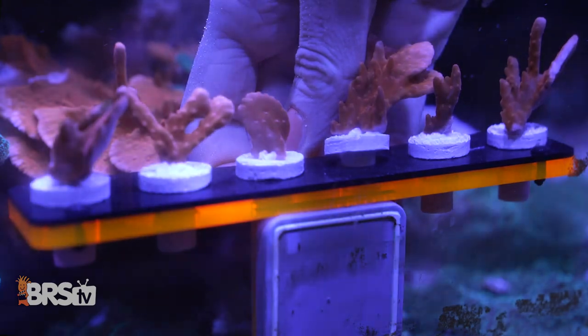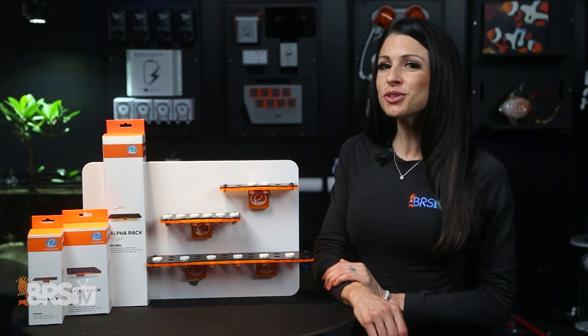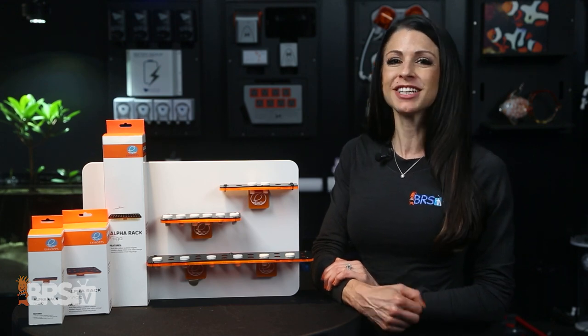Complete with strong anti-slip rubber padded magnets to keep your racks from sagging or slipping. These frag racks look really cool in your display and even better in your frag tank, so show off your frags — you got them, might as well flaunt them, and grab these racks right over here.